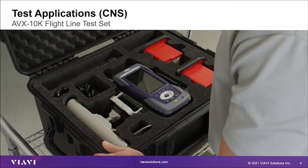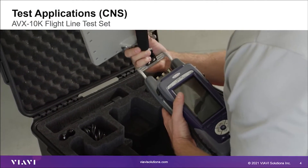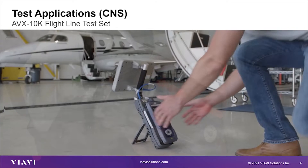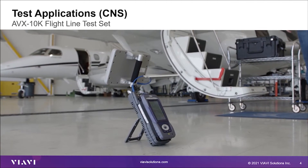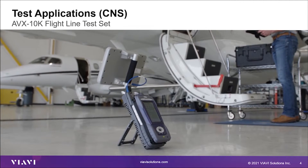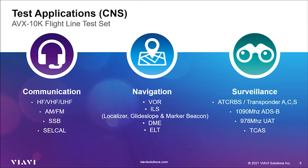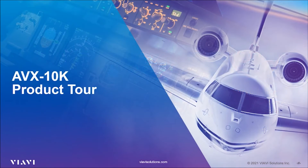The AVX-10K is a rugged, weather-resistant test set meeting MIL-28800 Class II environmentals and is suitable for use in harsh flightline test environments. It utilizes the VIAVI-1 expert-based platform, which has expansion capabilities that can support the development of future test solutions, keeping up with advancements in the avionics industry. The AVX-10K is capable of testing the performance of communications, navigation, and surveillance systems consisting of transponder, ADS-B, and TCAS systems. It also has many standardized auto tests that can be used either on the bench or flight line. So let's begin with the product tour.